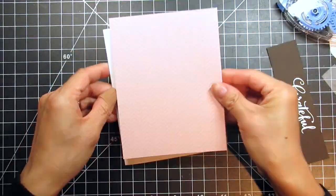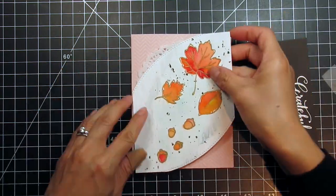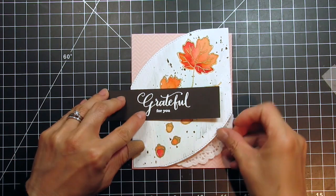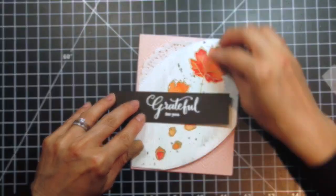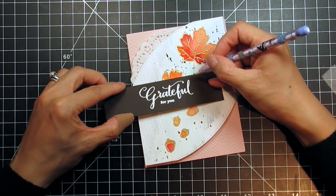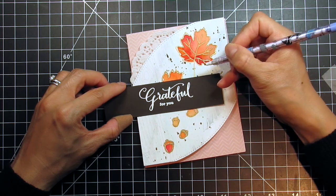Now I can assemble part of the card and prepare to stack the layers. I trim the patterned paper down to A2 size and adhere it to the card base. Here's how everything will look together. I fidget with the sentiment strip quite a bit, unsure of where to put it. Since I don't want to cover up too many of the watercolored images, I'm going to leave it in the center and off to the left. After I determine the final placement of the sentiment, I use a pencil to mark where I need to trim the strip.